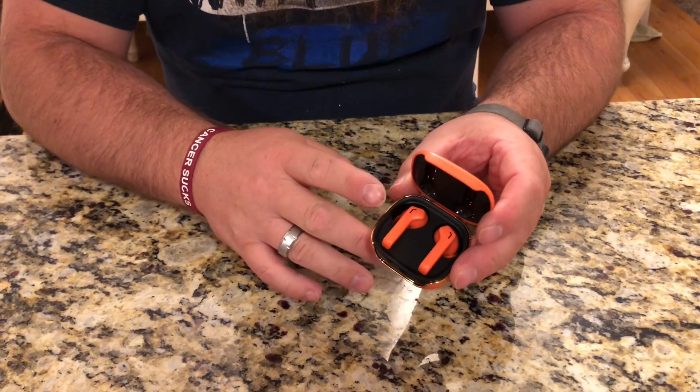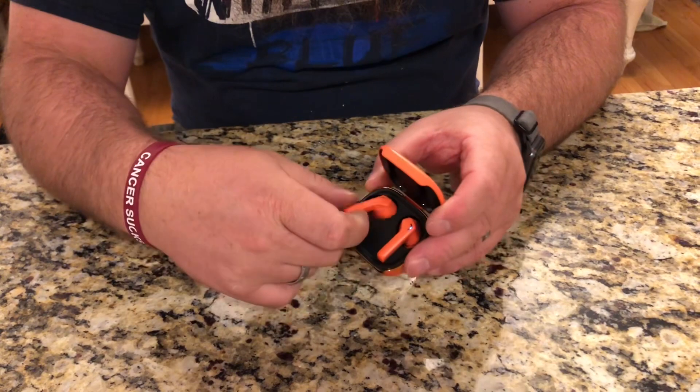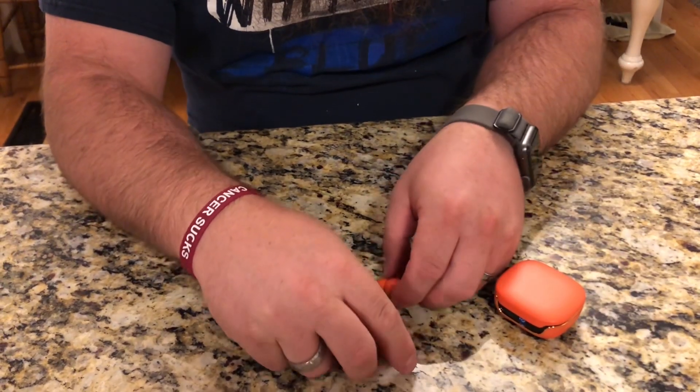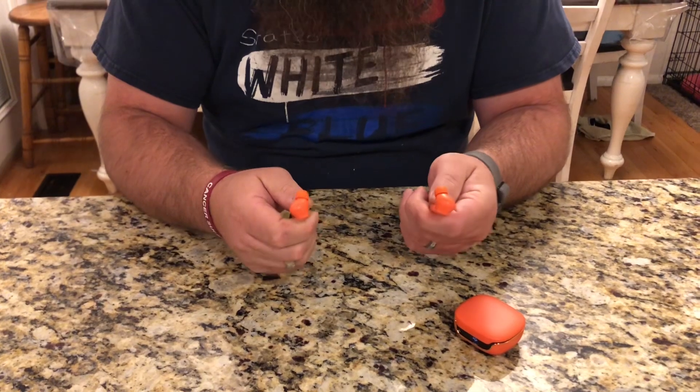These headphones run off of Bluetooth 5.3 technology, which allows them to seamlessly pair to each other when you're ready to start using them. All you have to do is do one pair to the phone and they will be ready to use.